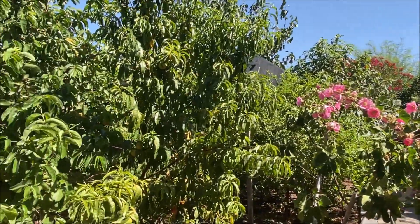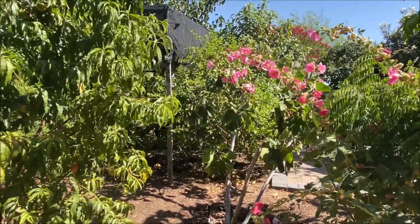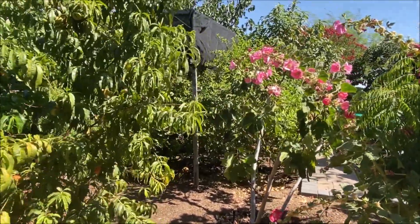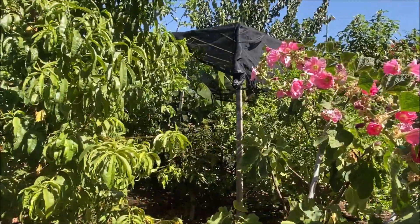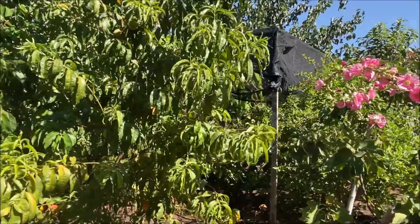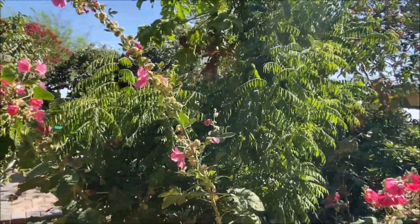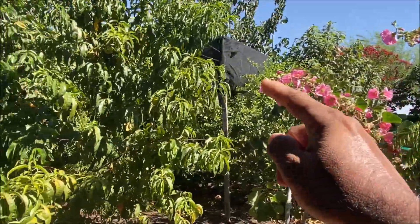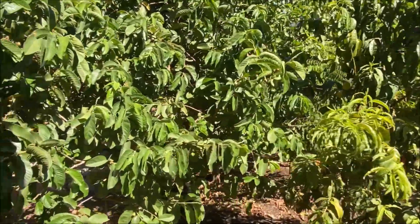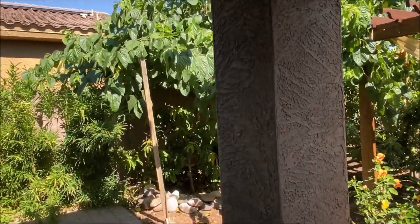Before showing you a few fruit trees that are in the shade of those bigger trees, I want to tell you that except the Imam Vasanth and loquat, none of the trees have been protected by shade cloth in my yard. You would see that there is no shade cloth in the entire yard except this one part. Let me show you quickly.